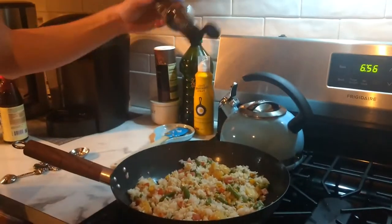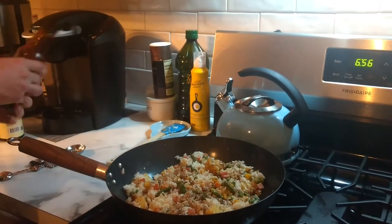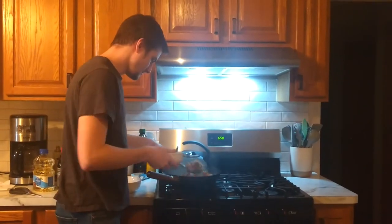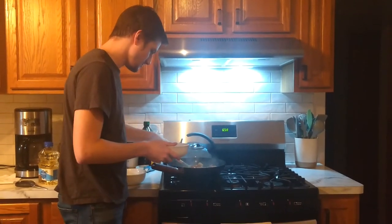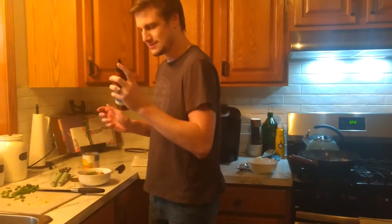Got some soy sauce. Done. Get a little bit of everything in there. Don't forget your green onions on top. Green onions. Bam. It's sriracha — got to add a little spicy. Look at that.